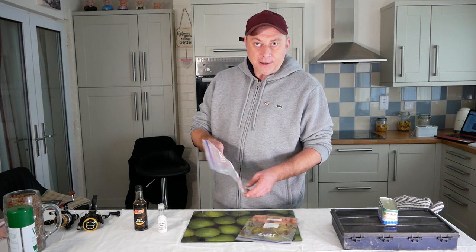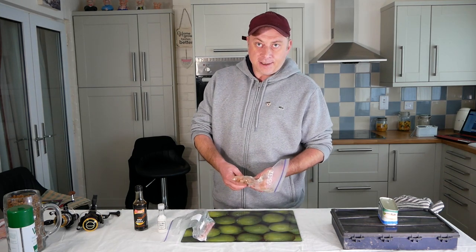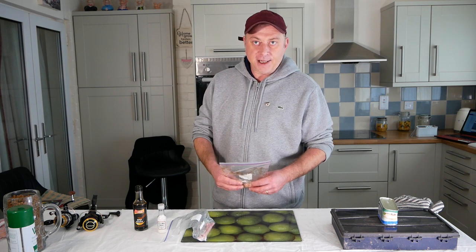So there we go — one bag of vanilla, one bag of soy. That can either be frozen or used in my next session.